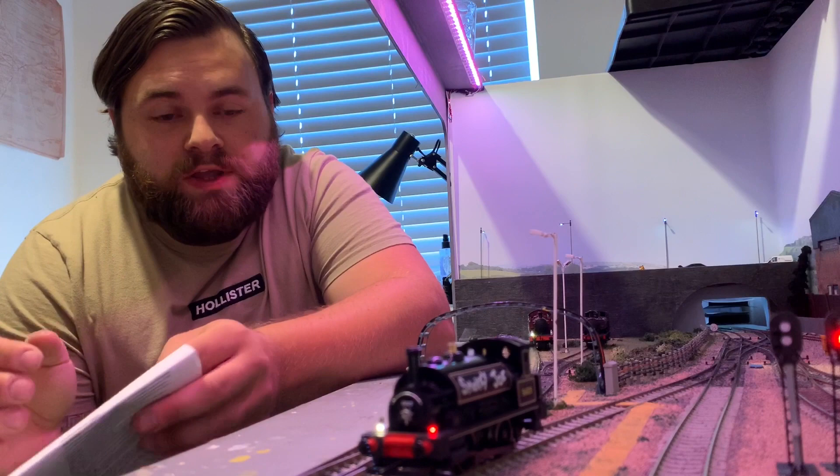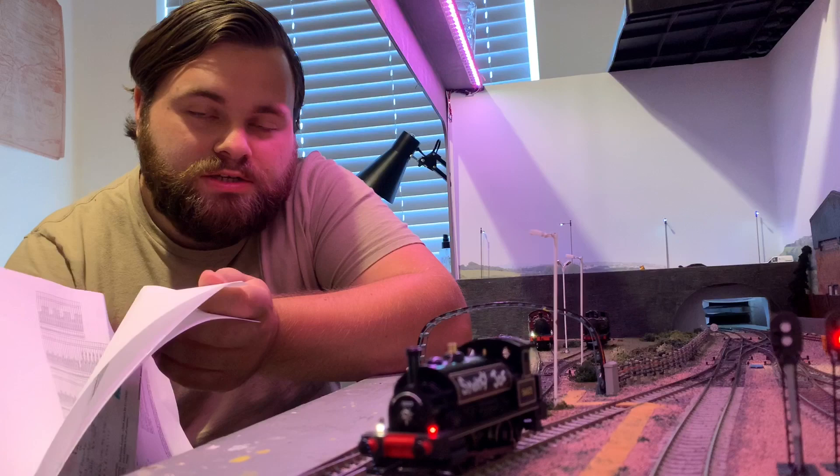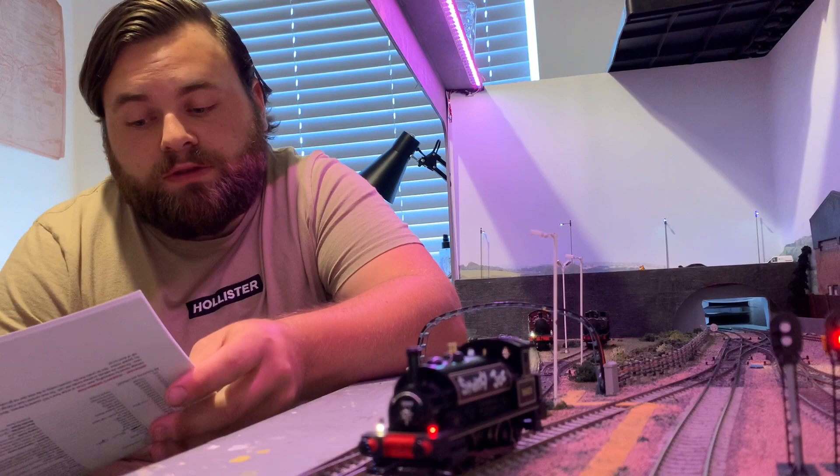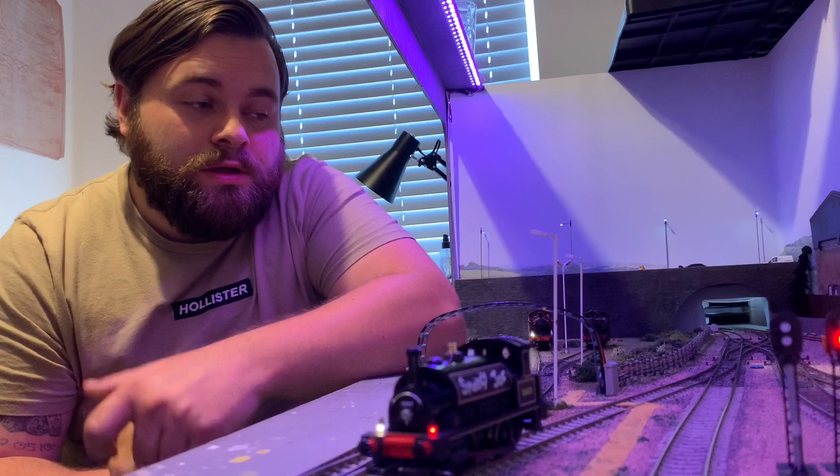The sound file is by YouChoose — it is a LSWR Adams B4. It comes with loads of paperwork and instructions on how to set the CVs up so you can fine tune it to your needs. I'm really impressed with it. I normally use ESU decoders but there's nothing wrong with Zimo at all — it's just my personal preference and it works great.